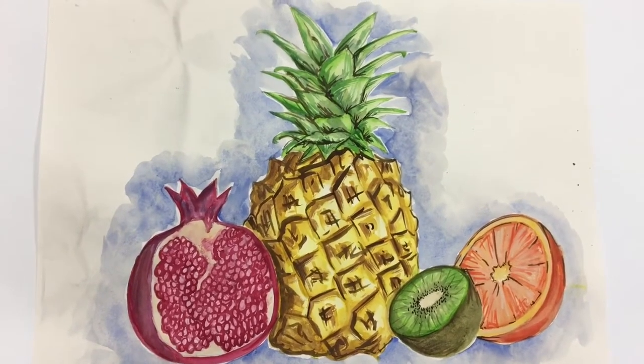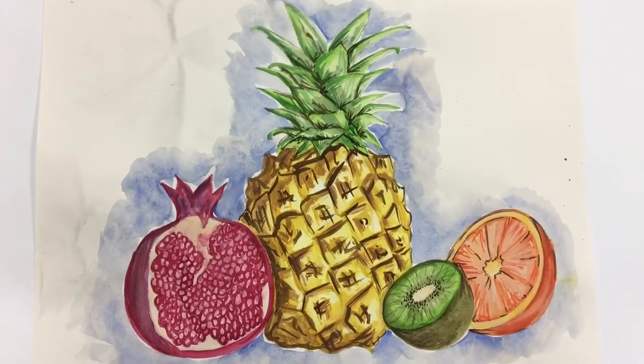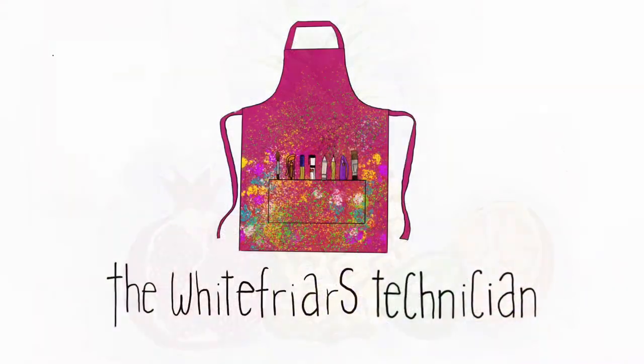Hey guys and welcome to this tutorial on watercolours. Today in this video I'm going to be talking about watercolour techniques and how to lay up watercolours to create a picture. So let's get started.